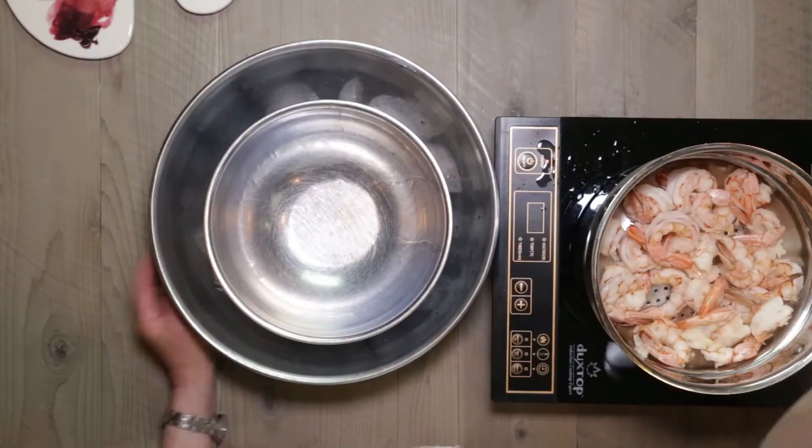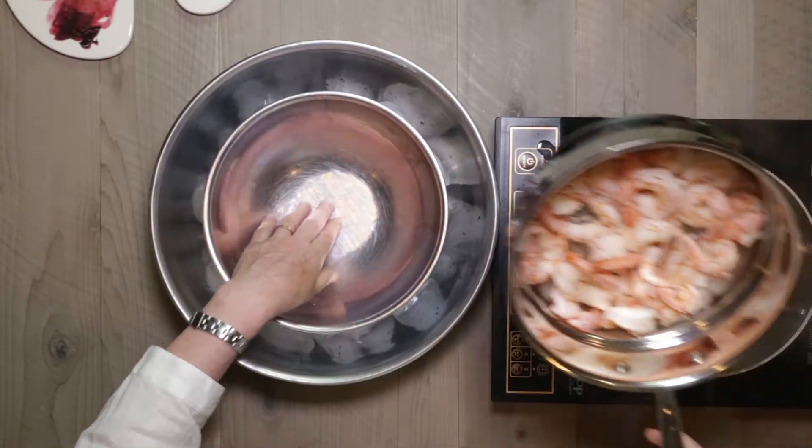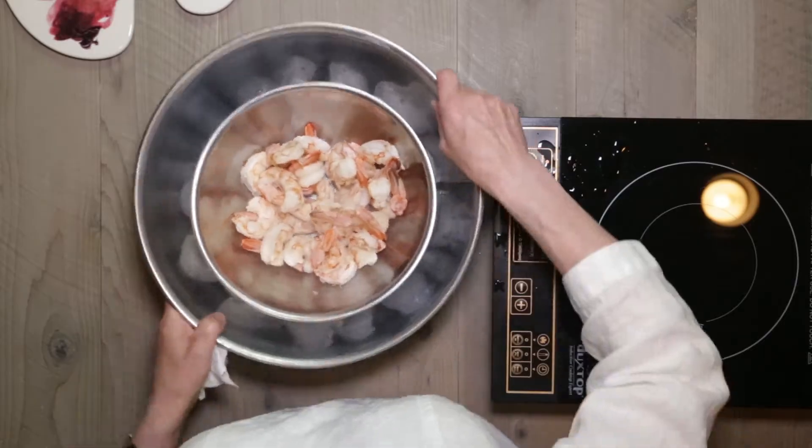The shrimp are done — they're nice and pink and firm. We have an ice bath here, just ice and water with another small bowl inset. We'll dump those in there and give them a stir periodically just to let them cool. You can always do this the day ahead — let them cool, come to room temperature, put them in the refrigerator, and store them overnight. But this kind of dip really requires chilled shrimp.